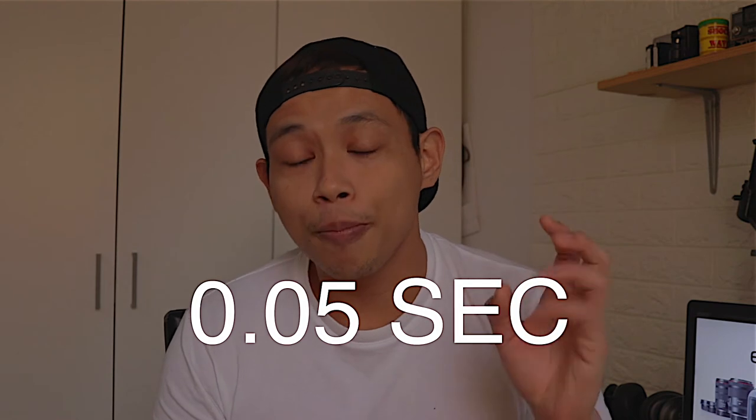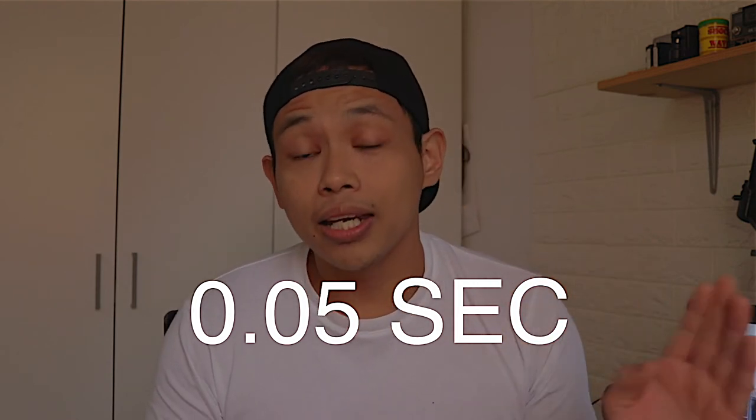Especially when you pair it with native lenses, which is the RF line — it's still expensive. When you're using native lenses, this camera focuses at around 0.05 seconds. It has 88% coverage and you can also go down to negative 5 EV.